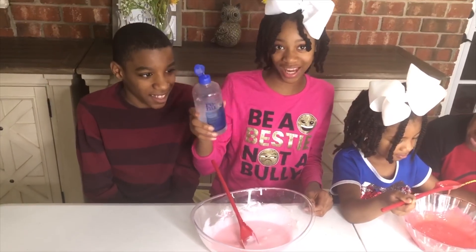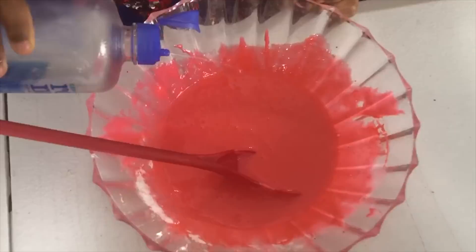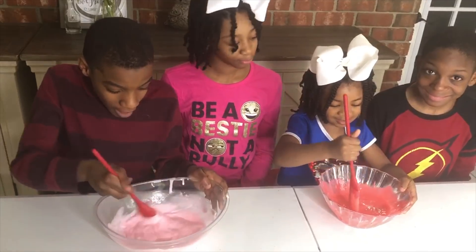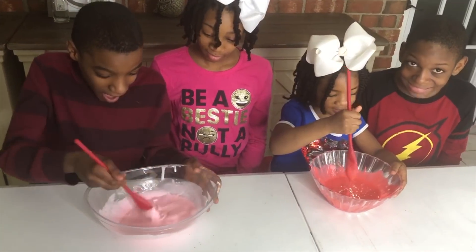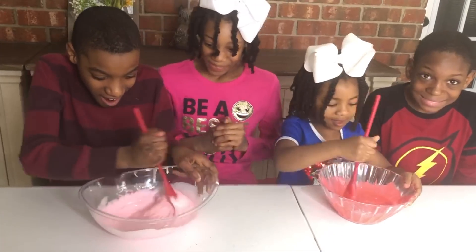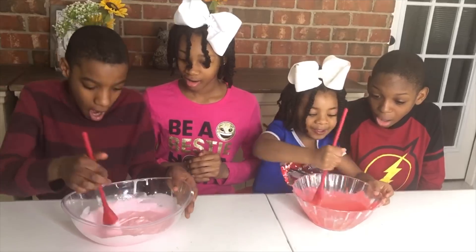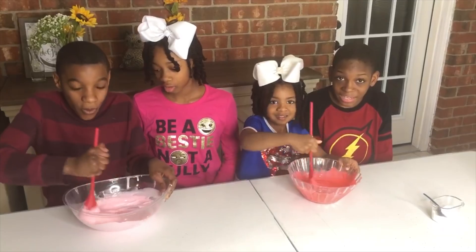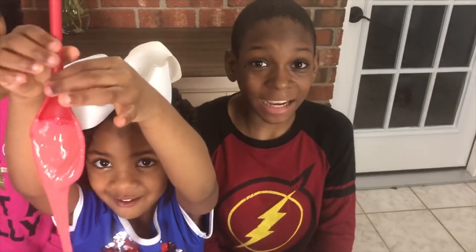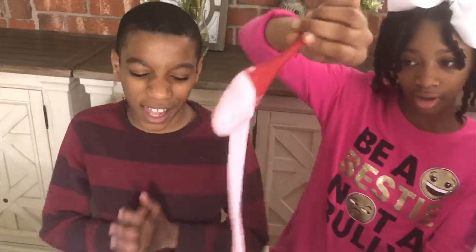Now for the contact solution! Activate! Whoa! It's finally slime! Mix it! Wow, it's slime! It turned into slime! So cool! Guys, I can't believe it — we combined three ingredients and made slime!